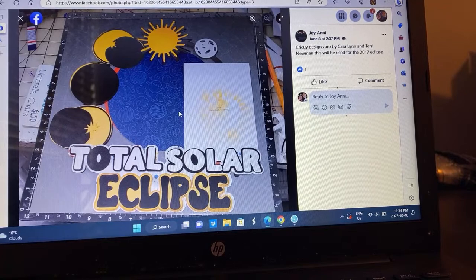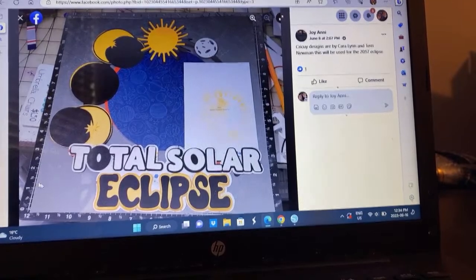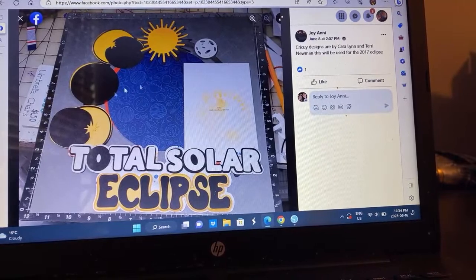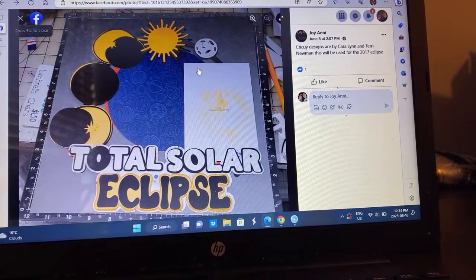That one's fun — she used a design from the 2017 Eclipse. That's so cool. I love the big title, it just brings it all in together. That is really fun — what an awesome way to document the Eclipse.